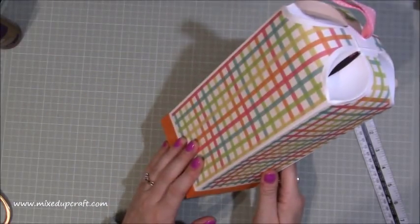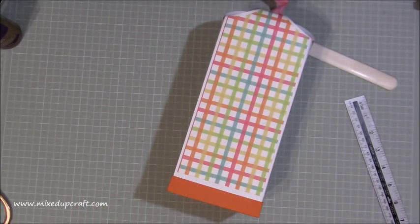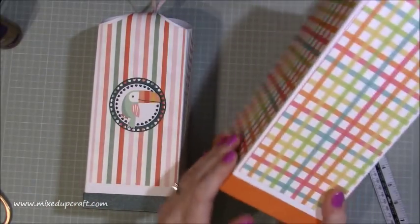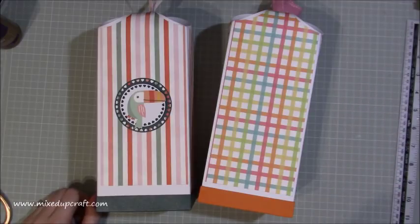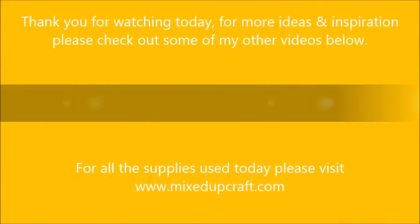So there is the box — super strong. Perfect for a small bottle of wine, a nice bottle of beer, big candles, all sorts. I'm really pleased with these — you can hear how solid they are. I've managed to cover up and save my box. I hope you've enjoyed this tutorial. Please give me a thumbs up if you have and subscribe to my channel to see more. Thanks for watching, bye!